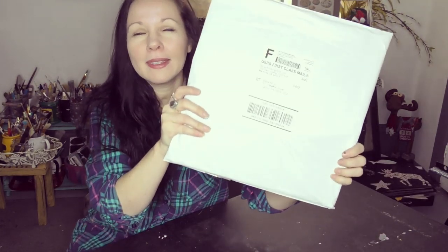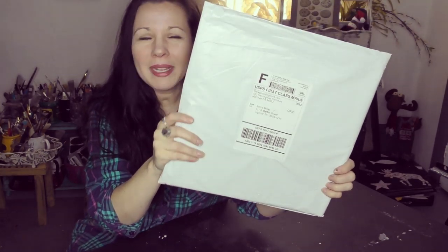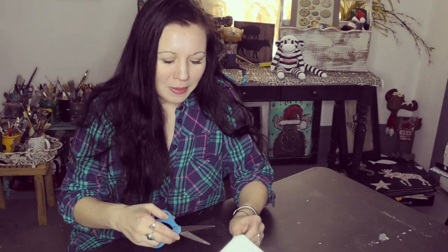So guys, I got some magic this month. I titled this video Scrapbook Kit Unboxing, but it is more like unenveloping and unparceling — whatever you want to call it. If you've been following me, you guys know that once a month I get a kit from thescrapbookingstore.com.